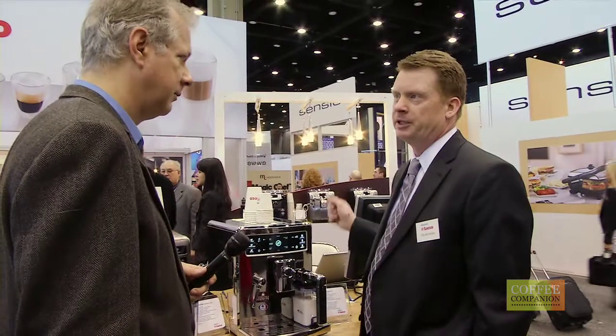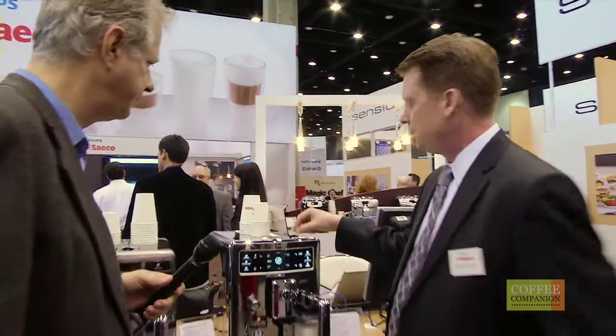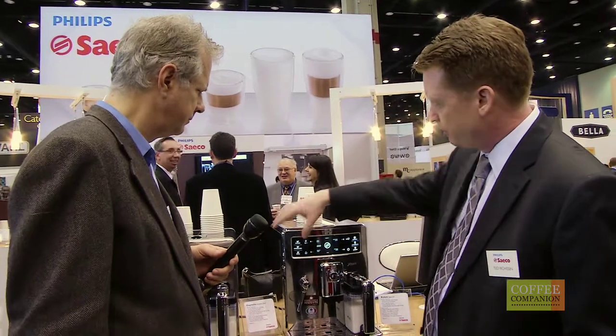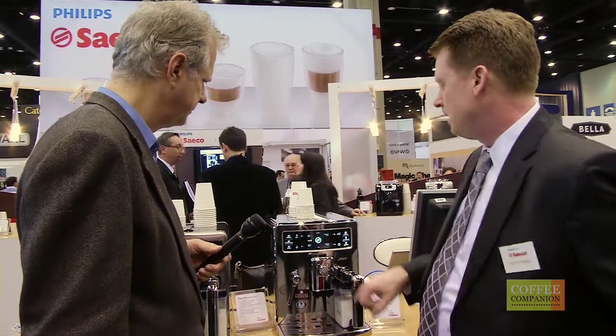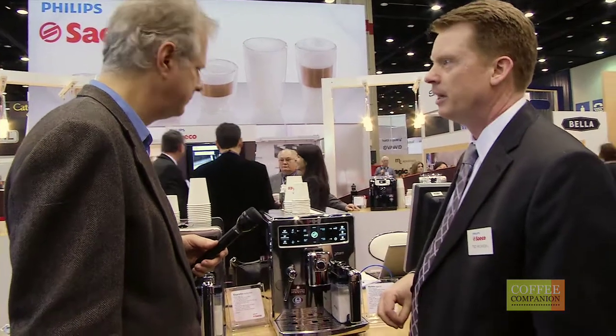At Seiko we're all about customization. So you have the opportunity to adjust your grind here to coarse or fine. You've got the opportunity to select the strength of your coffee here at the single touch of a button. That will strengthen the coffee there. And then you also have the opportunity to control the pressure here at the brew head as well.